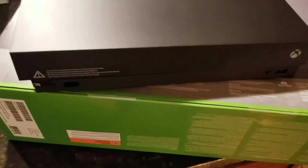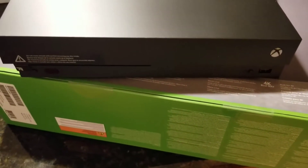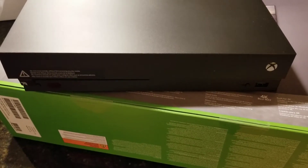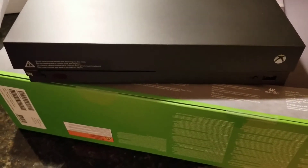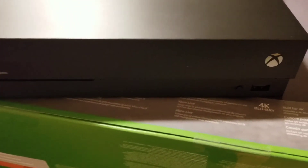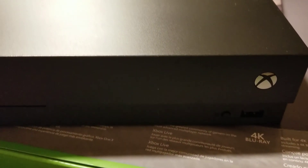So that's the unboxing of the Xbox One X standard edition. Going to hook this up and do a full review and test it out with some true 4K movies and gameplay. Thanks for watching, guys!